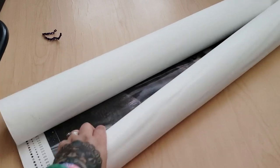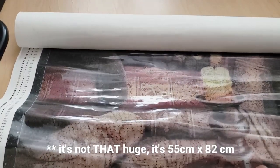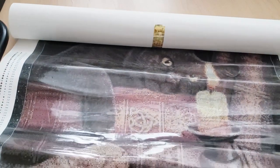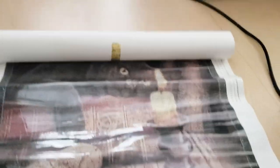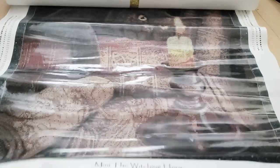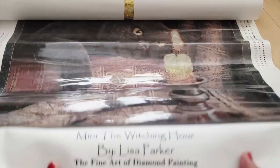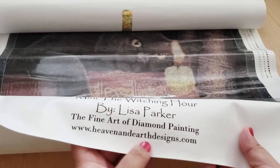Now let's get into the canvas. This canvas is freaking huge — what am I doing with my life? This canvas is called 'The Witching Hour' and it's listed as a mini, so it's a small canvas. I don't know how this is small, but it's huge.